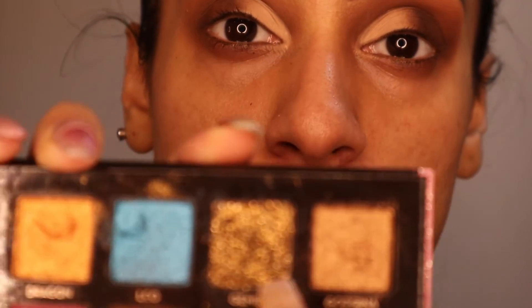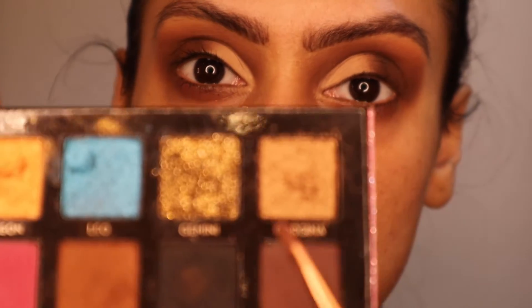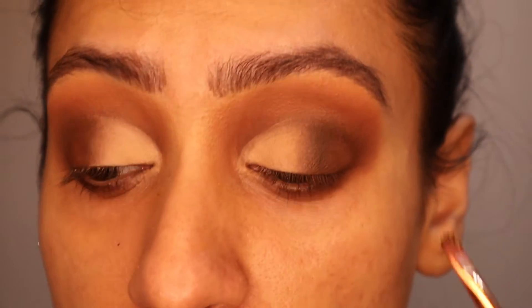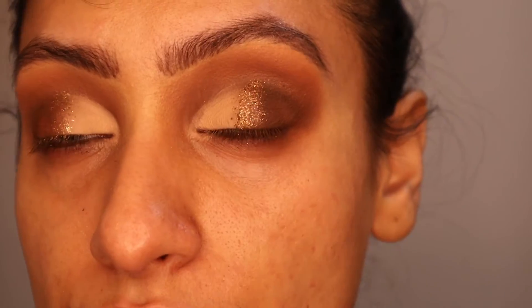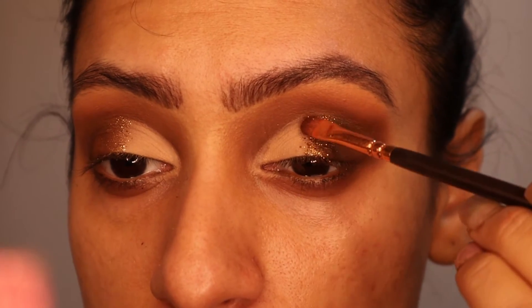Once your eyes are at this stage, the next part is completely optional. You can go in with a bit of glitter and place it kind of where the fade is — it's something jazzy and different, and very nice during Christmas time. I'm going to go in with the shade Gemini, get that on top of my brush and lightly place it on the fade. Don't forget to use your brush to fade the glitter out so it's not just a clump.